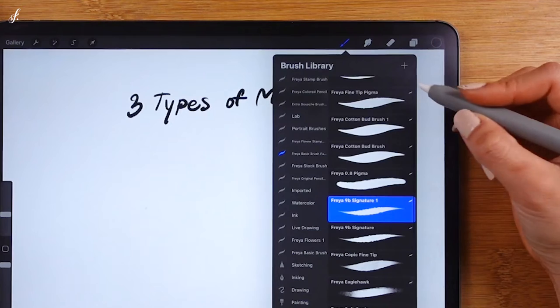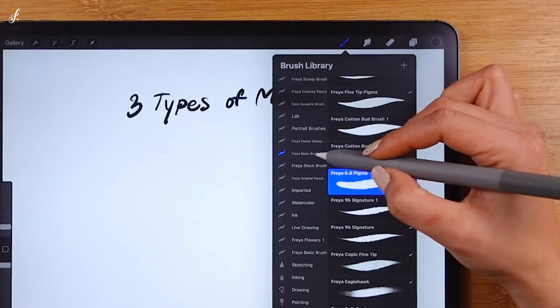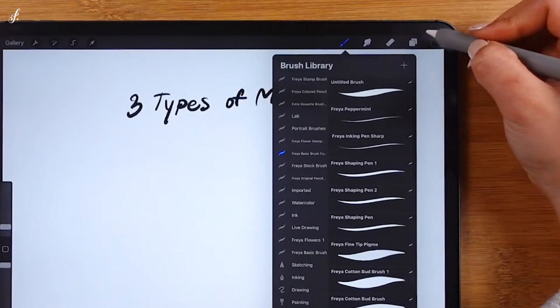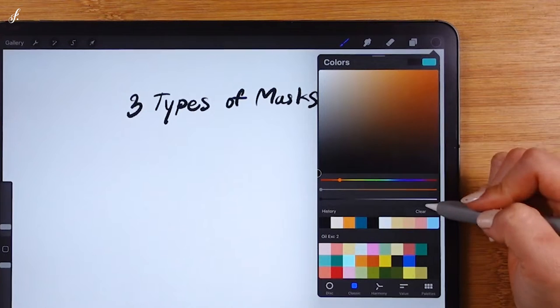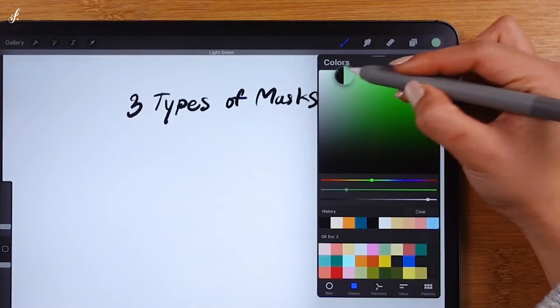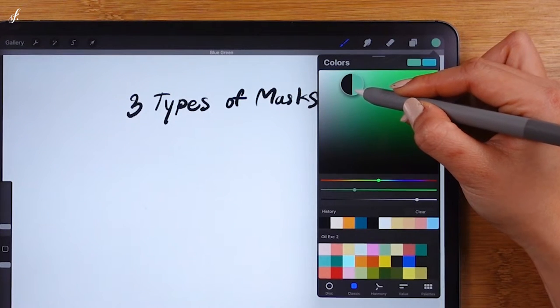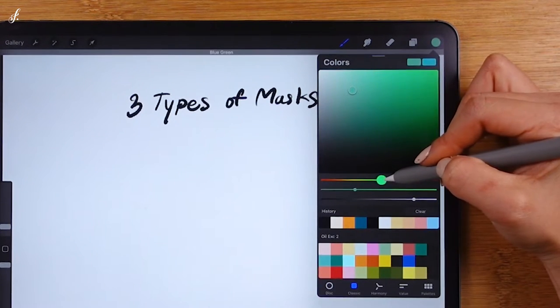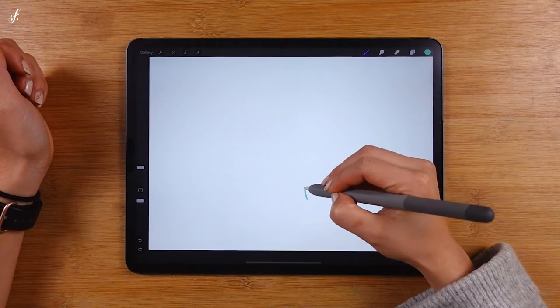Choose the Freya 0.8 Pigma brush. You'll find this in the Freya basic brush set that's part of the course files. Now use any color that you like. I'll just choose a green color because we'll be painting leaves. Let's draw some simple shapes.